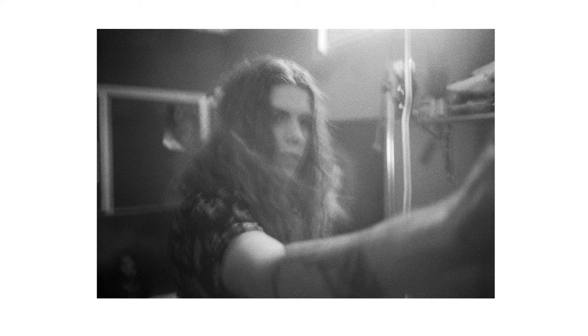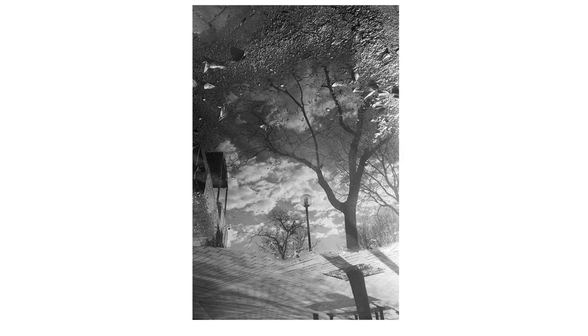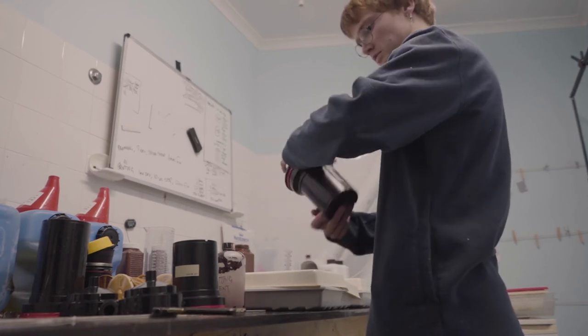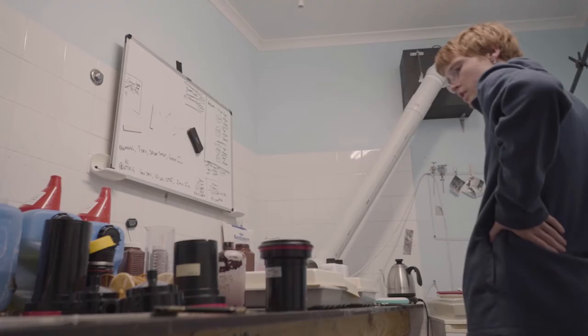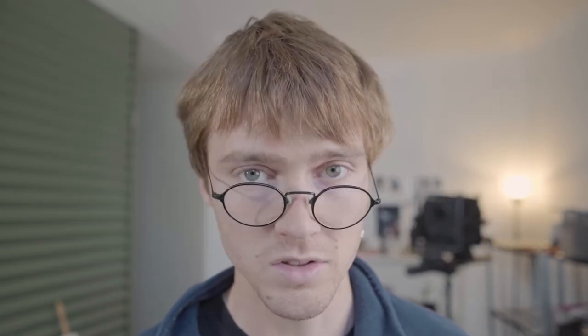I've also just been developing some black and white film and I'm scanning it as we speak — I'll show you some sample photos now. This leads me into my next major project: for the next 30 days I'm exclusively going to shoot black and white film and develop all of it here in the darkroom. I don't have any color chemicals at the moment because the stock in Australia is really low for C41, and my shipment has been pushed back repeatedly. I recently got an email saying it is coming in September, so fingers crossed.